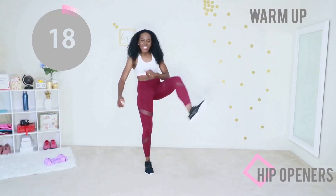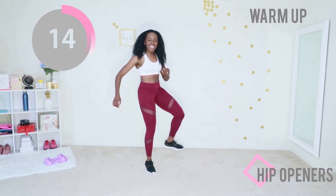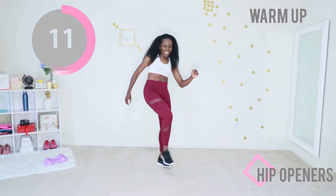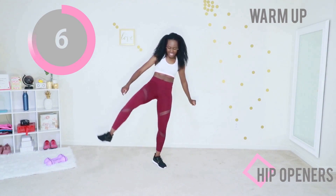Hip openers next. Next time you do this warm-up, you are going to know all the exercises like the back of your palm and you're going to do great. Suck your stomach in for balance — you can hold on to a chair if you need to. Raise that knee as high as possible.